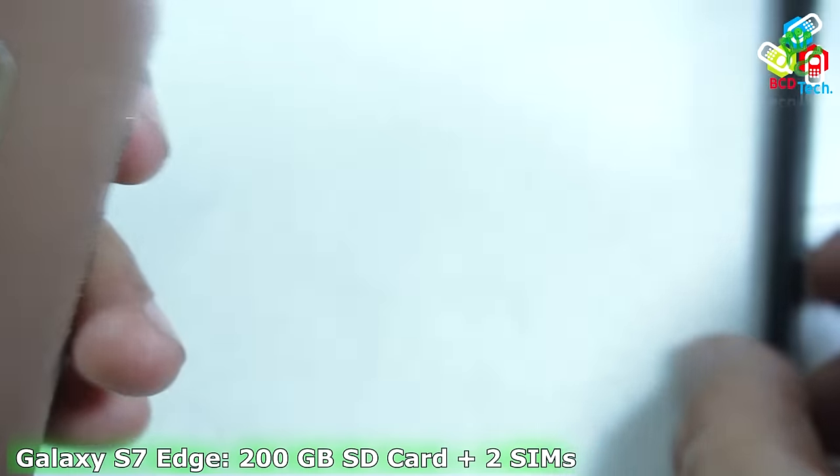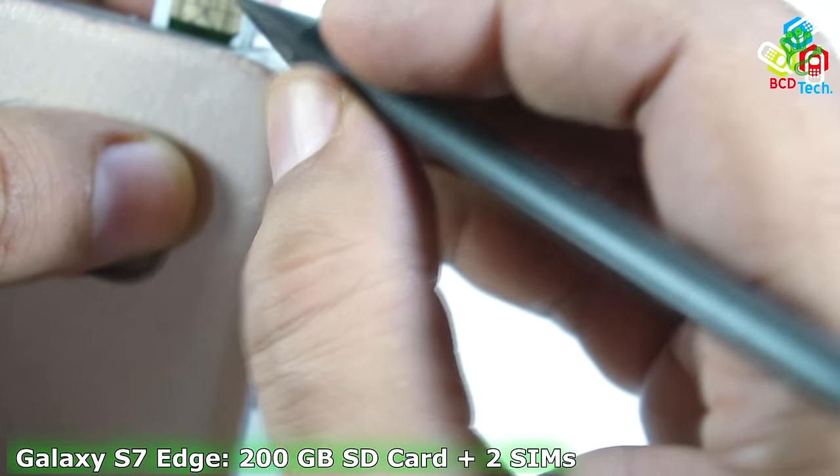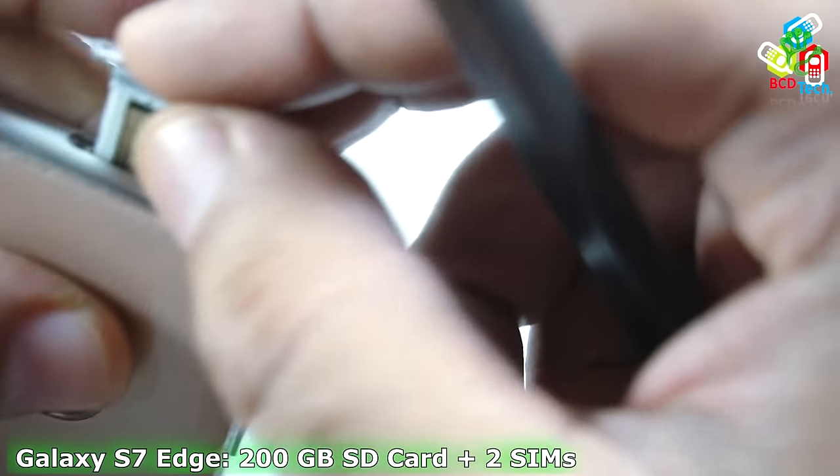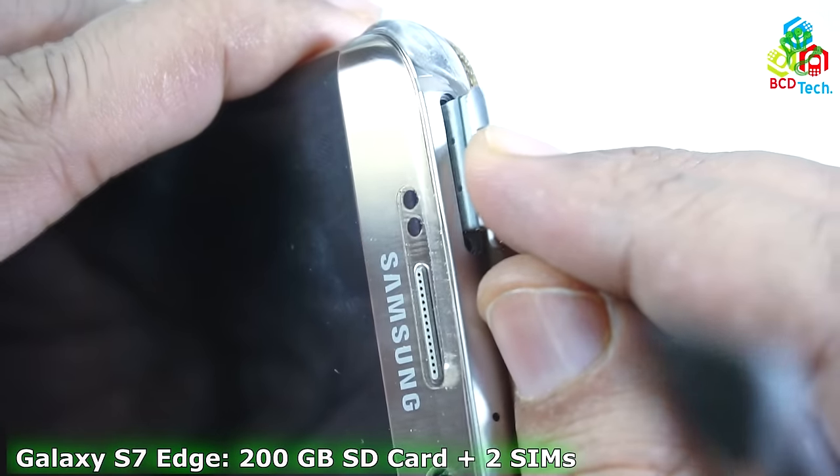Now it's time to put the whole thing back on the SIM tray. Now I am installing this SIM tray in the Samsung Galaxy S7 Edge. You can see that with the help of some pressure and alignment, the modified SD card will easily go inside this Samsung Galaxy S7 Edge.